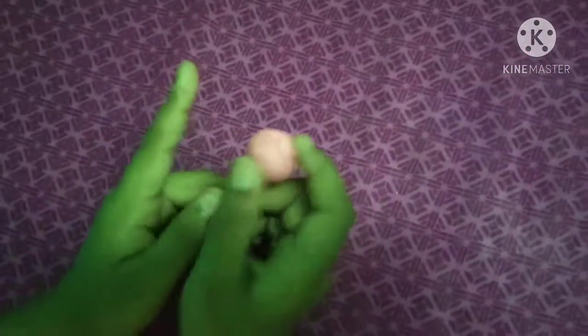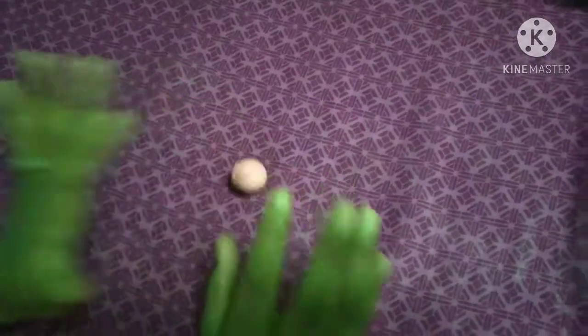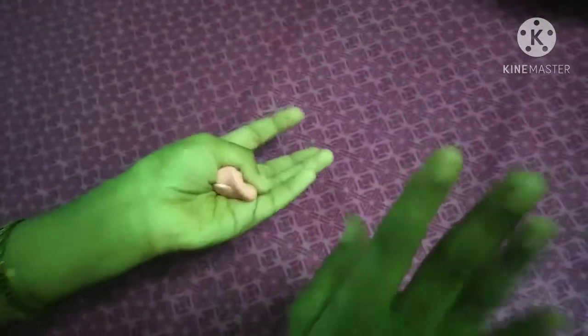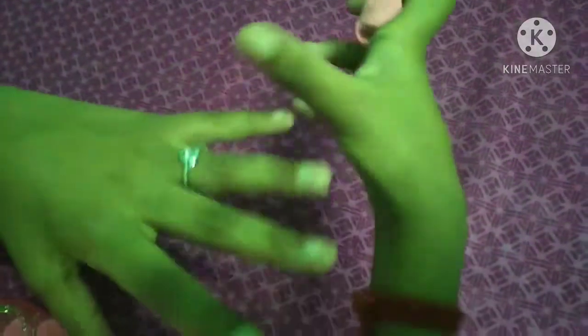We are going to watch the video. Now we are going to do it! Once we are going to make a cling wrap, I will start to make a cling wrap. Give me a cling wrap. You can add a different color.